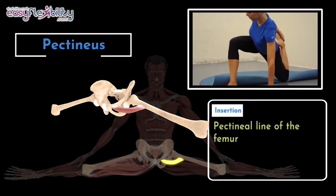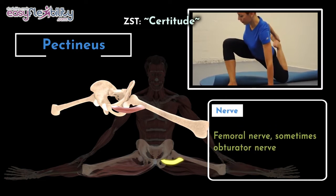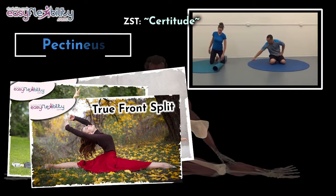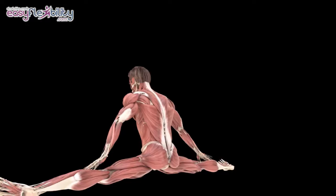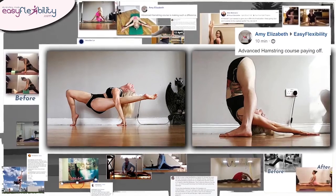We have cracked the secret of stretching Pectineus the right way, showcased in the Sturtidude Zaychik stretching technique. Doing any of the three splits requires flexibility of this muscle, and with our splits program, you can rest assured that this fickle muscle will get the exact amount of love and care to get it super flexible so that you can do those splits with ease.